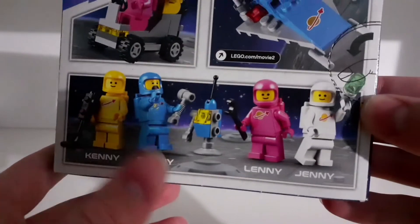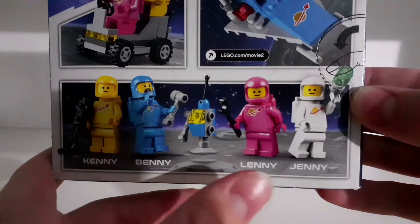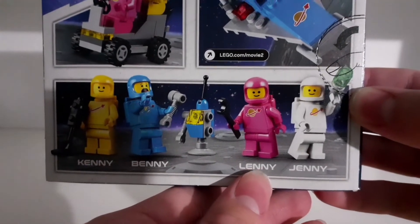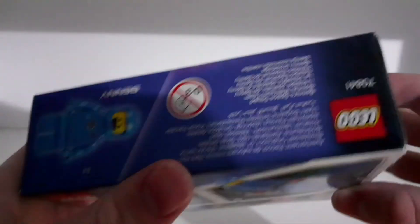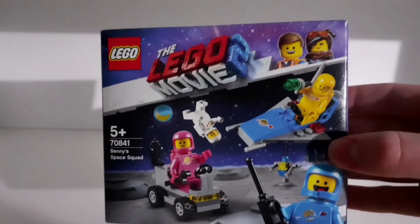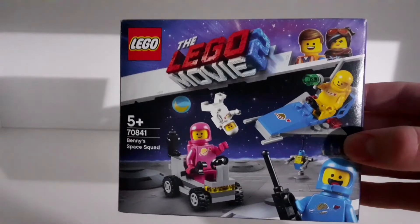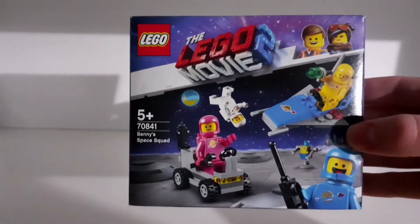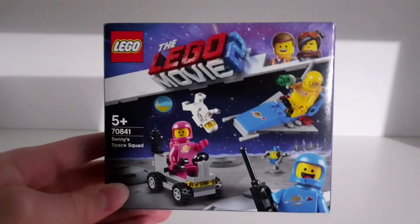The yellow one is Kenny, the blue one of course is Benny, who we see the most in the Lego Movie out of these four minifigures. The robot doesn't have a name. Lenny is the pink one and Jenny is the white space minifigure. There's another picture of Benny on top of the box. I think this is an amazing set and I'm very happy I found it at regular price now that it's already been retired for about two years, brand new and sealed.